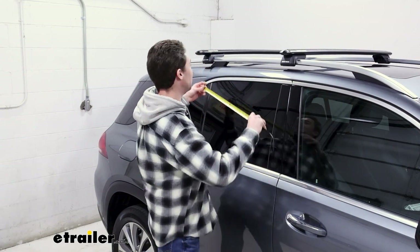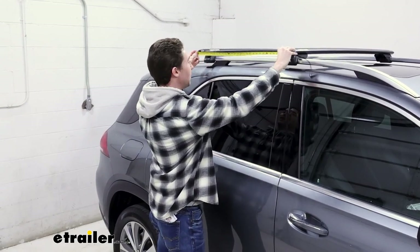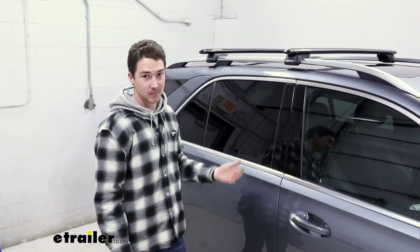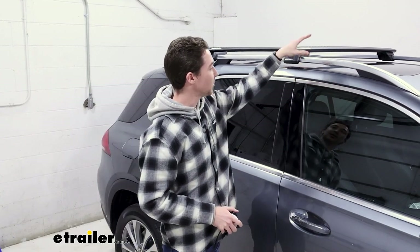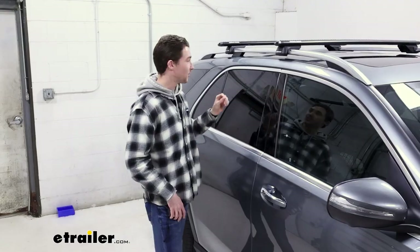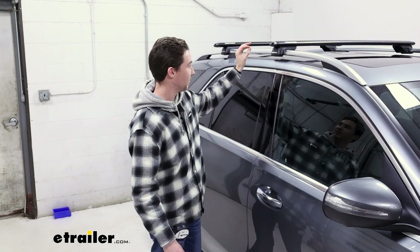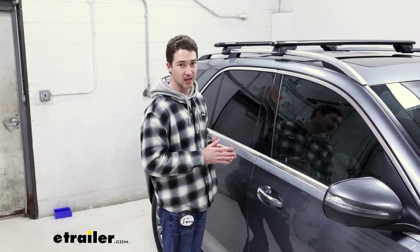We're going to go ahead and get a measurement for our crossbar spread — here we have about 28 inches. In most cases, that'll work for most of your accessories. In our case here, it's actually good enough to where it's not going to block the moonroof, so that's just an added bonus. You're going to want to verify on the other side that it's 28 inches as well, just so everything's parallel and lined up.